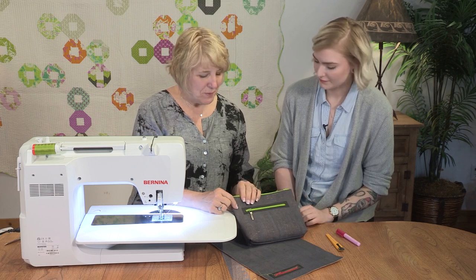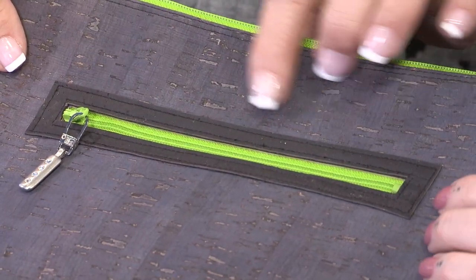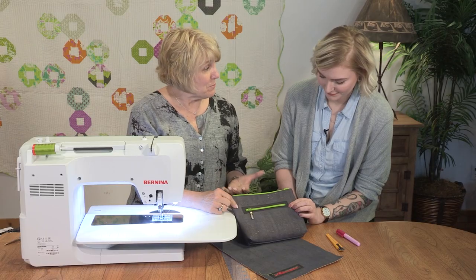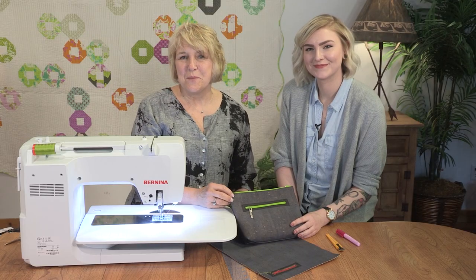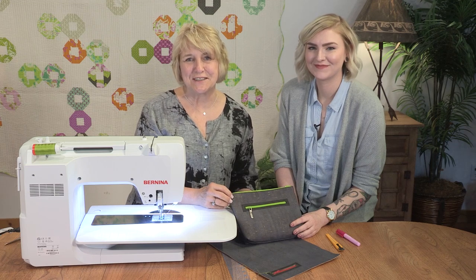So now as we hold up the bag, you can see how simple that is, how neat it is, how professional it looks with this type of zipper insertion in cork fabric. And it was easy — that's what I like. Very easy. For this and more fun techniques that you can do on your machine, visit your local Bernina dealer today.